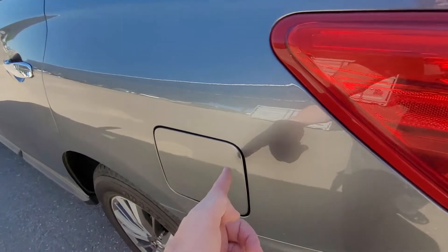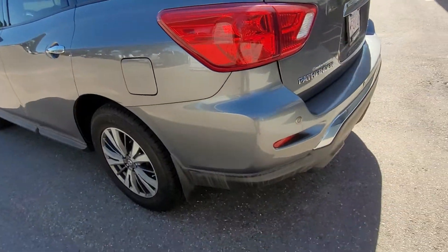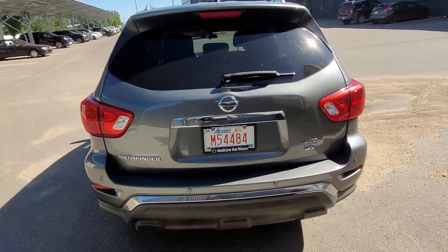It is a spring-loaded push open to get into your gas tank. You've got your sonar sensors here on the back for your backup camera, with a little beeping and braking object awareness.